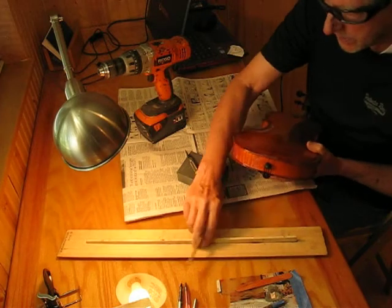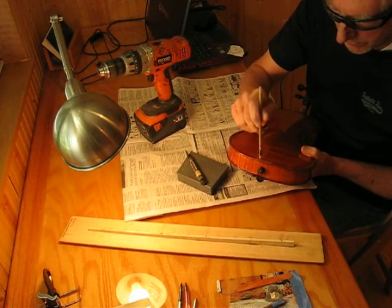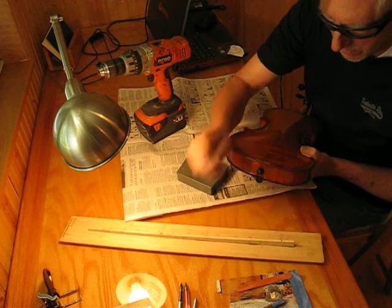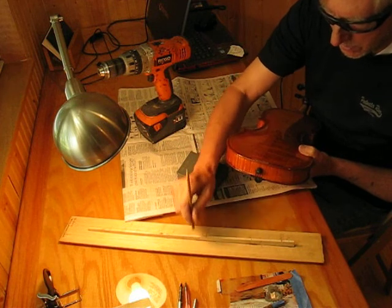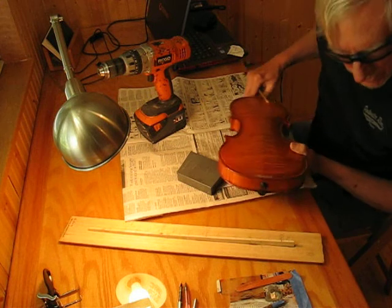Let's check that. Here's our 176 frequency goal for this part and a lot of the other parts. And here's our 172.